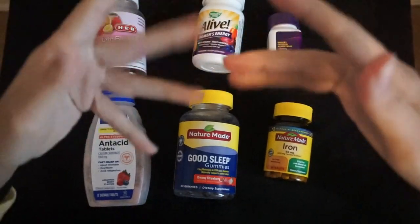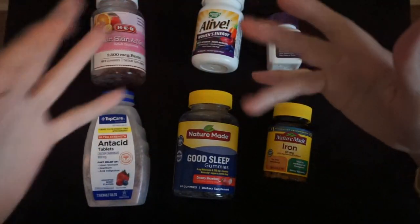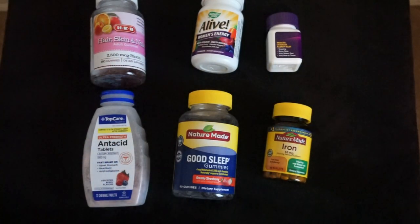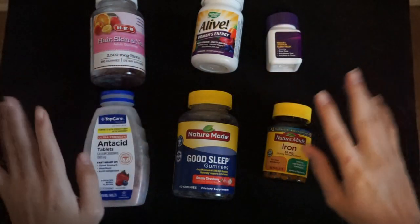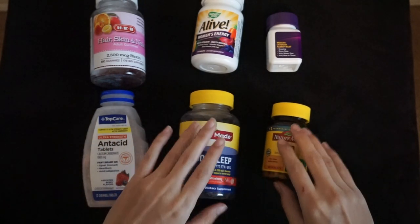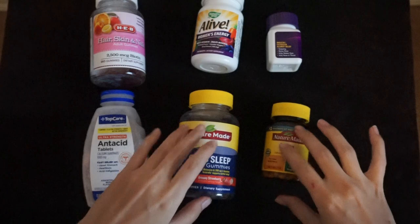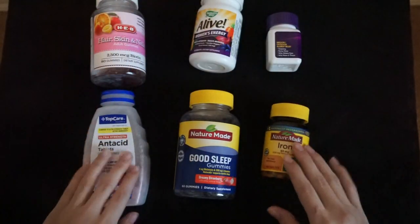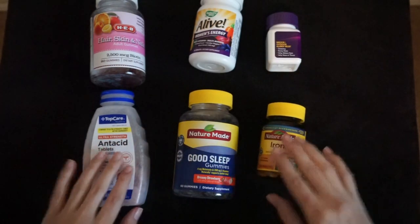Hello everybody. I hope you're doing well. For today's video, I'm going to be doing some lid sounds with a variety of pills and such bottles.